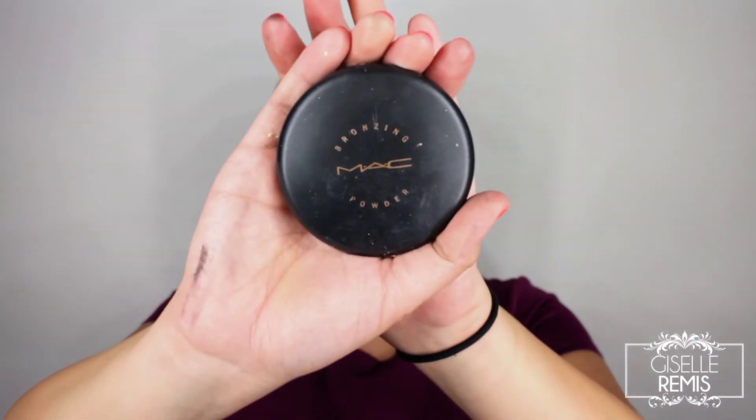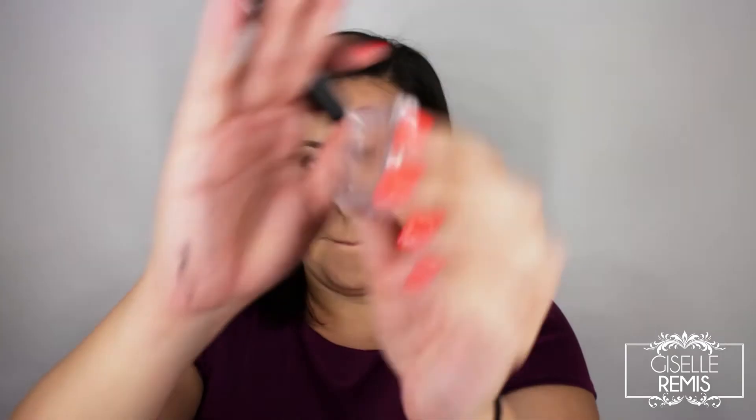I'm bronzing my face with MAC Bronzing Powder in the shade Refined Golden, and I like using a fluffy brush that way I don't pack on the bronzer too much — it's still buildable. To highlight, I'm using something a little different: the Pop Goes the Shadow by Elizabeth Arden in the shade Champagne. I believe I got this in one of the Ipsy glam bags, and even though it's a shadow I love using it as a highlighter.